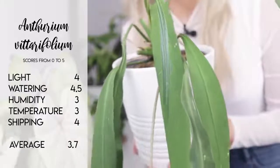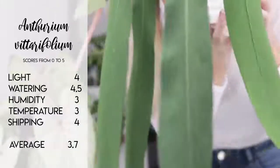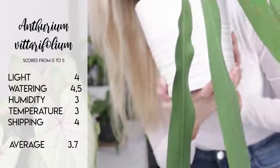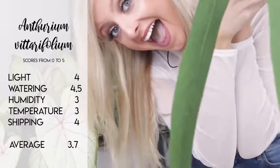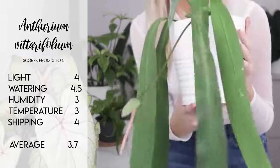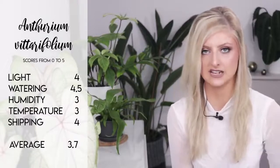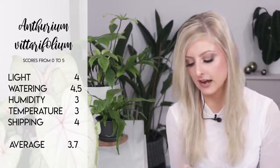In terms of shipping, this plant does ship well, but obviously you might have a couple of complications due to its size. You can probably get more juvenile plants where the belts aren't very long, but providing they're curled around nicely in a box, you should have no problems. This is probably one of my favourite anthuriums — it's just so different. For scoring on the Anthurium vitarifolium: light a 4, watering a 4.5 because those root systems are really tuberous. Humidity a 3 — it will tolerate lower humidity but much prefers higher humidity to thrive. Temperature a 3 — it can cool down but would prefer to stay a lot warmer. And shipping a 4, giving the plant an average rating of 3.7 out of 5.